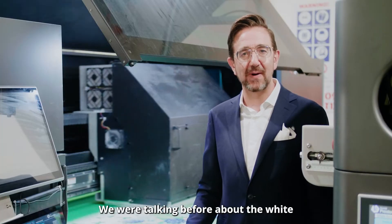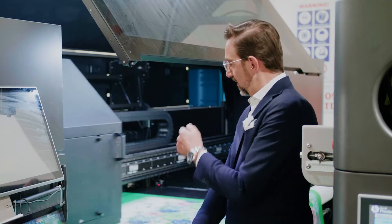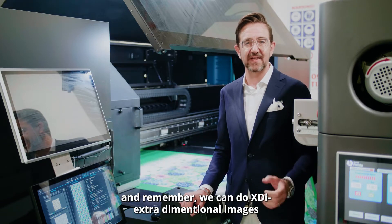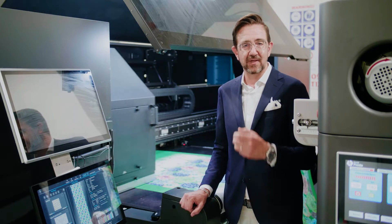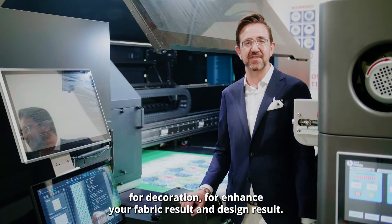As we were discussing earlier about the white ink, we are able to print on colored fabric with white as a base and color on top. And remember, we can do XDI — extra dimensional images — with great results for any application: decoration, and enhancing your fabric and design results.